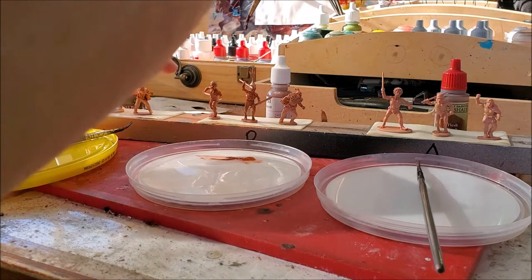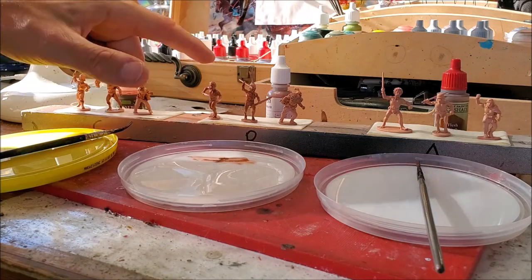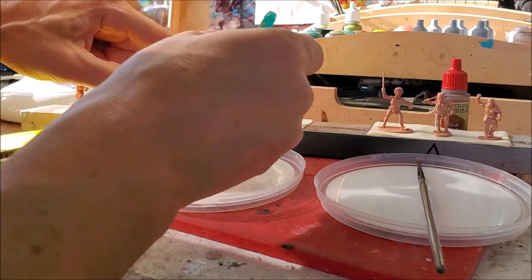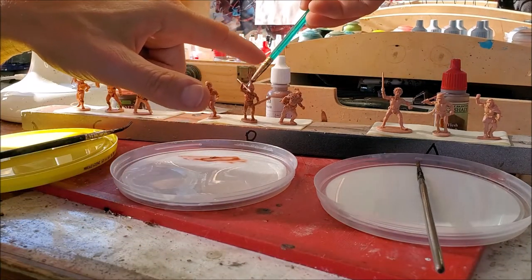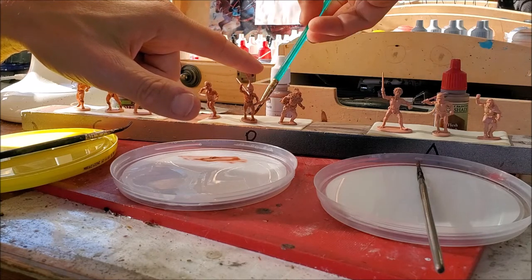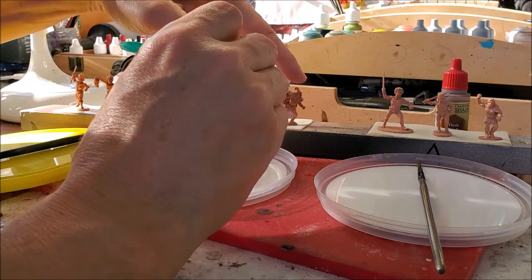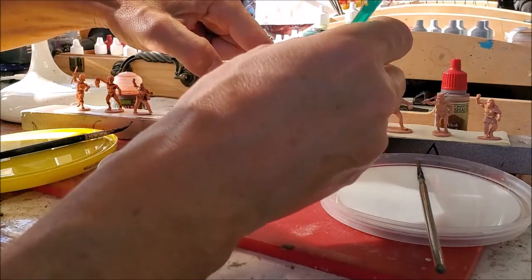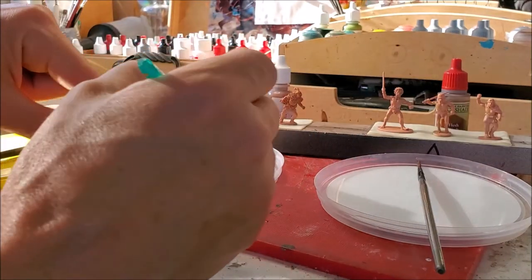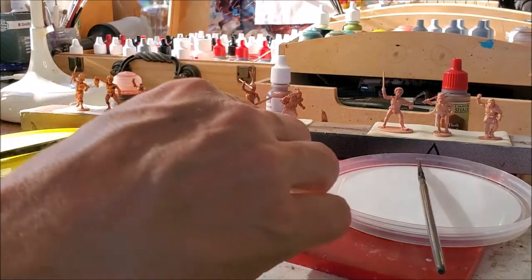Getting the backs of these guys covered - neck and arms obviously need doing, arm there, arm there, and his face. I think that's done for that one. Then Army Painter - let's give this boy a go.